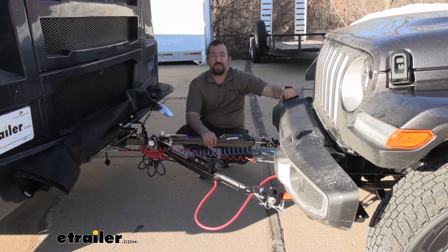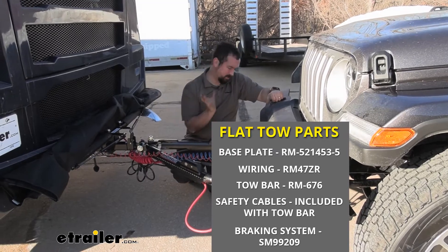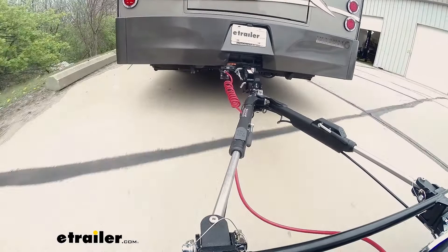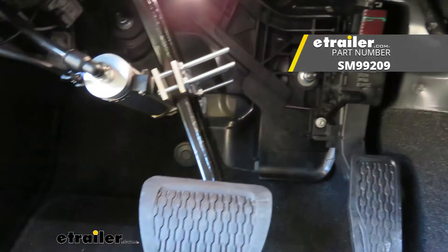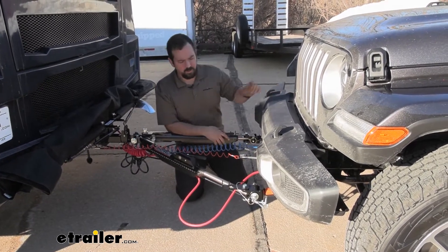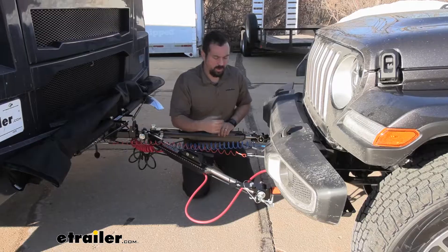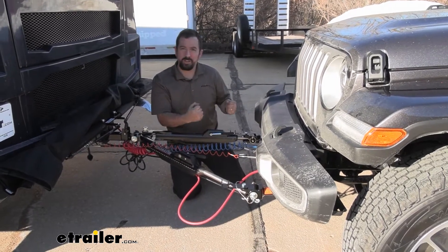When you're setting a vehicle up for flat towing, there are five required components. The first is the base plate — that's where you make the connection point between the vehicle and the tow bar. The tow bar is the connection point between that base plate and the RV's hitch. You'll also have your supplemental braking system, which is required in all states — that's your breakaway switch, and in this instance since it's air brakes, also our airline. You also have your diode wiring, which allows you to send signals from your camper to your vehicle as you're driving, letting people know what you're doing. And you also have your safety chains, so in case of an accidental disconnect, you have those chains to hold onto that vehicle.